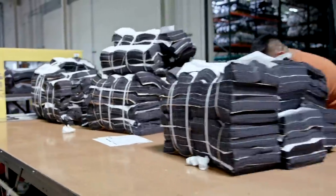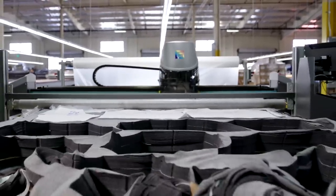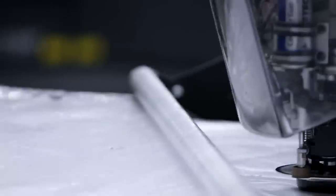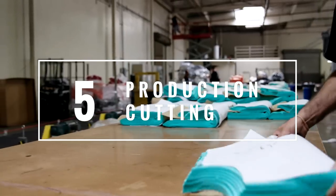So you just saw what it takes to create a sample of a t-shirt. Once the sample is completed, they size it and make sure it fits according to what they envisioned. If there are any changes they make them, and after the changes are completed and the patterns are finalized, it goes into production. Now we're going to talk to the head of production, who will give us information on what goes into a quality garment.